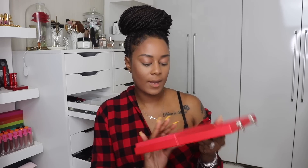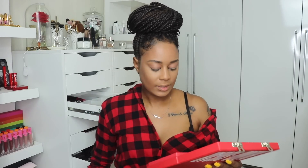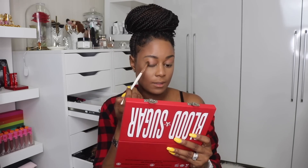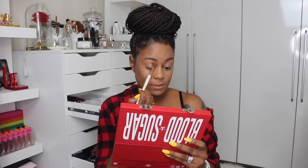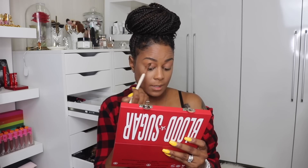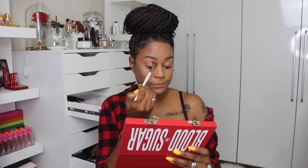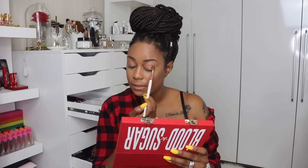Another color I want to use in the crease — but I'm scared to death — is Tongue Pop. It's like a pinky color, but I'm going to go for it because why not. So I'm going to take Tongue Pop, which I feel like it's going to be way more pink than I'm anticipating. Okay, it's not bad. I'm just going to put this into the crease. I want to slowly introduce the red — I don't want to just boom into the red, I kind of want to ease it in there. I have to pack it on.